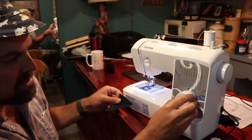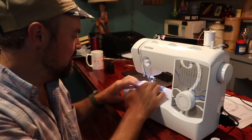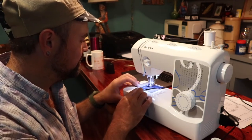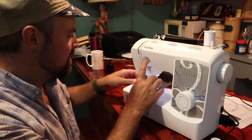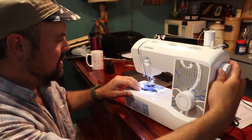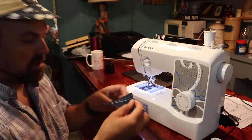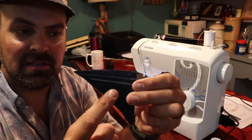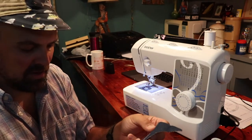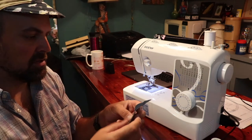To do a zigzag you just select the zigzag stitch over here and then same thing. There you can see the zigzag stitch, and I just ran that backwards because that helps lock it in. It doesn't necessarily look super pretty, but it helps make sure that stitch isn't going to come out.